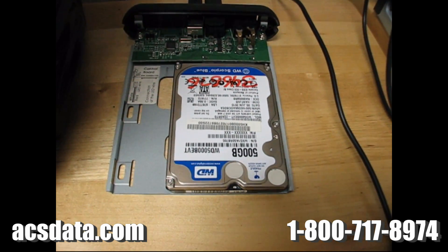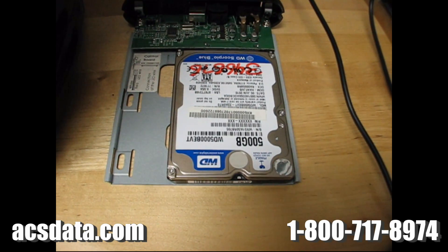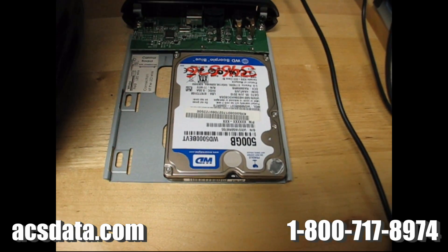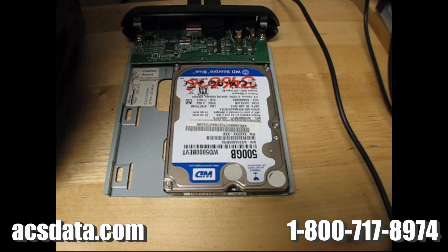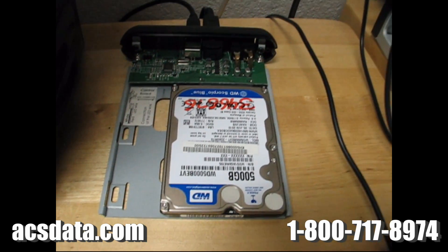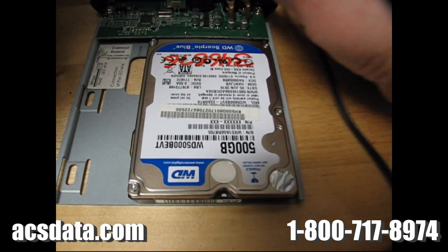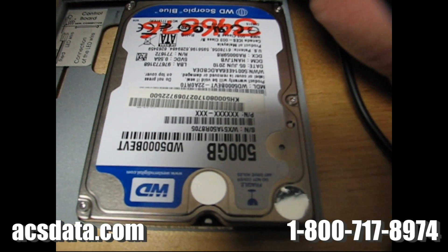I wanted to show you what the symptom is whenever you have a hard drive where the heads have seized to the platter surface. That's what we have here in this case that we just got in. The drive had been dropped, or the laptop that it was in had been dropped. We don't want to power this up very long at all, but I just want you to see what the symptom is. Try to get as close as I can so you can hear the noise it makes.